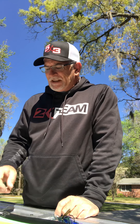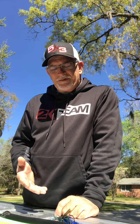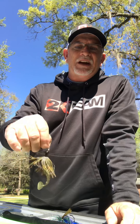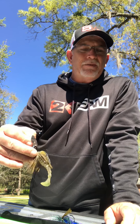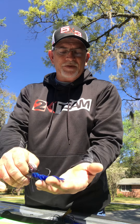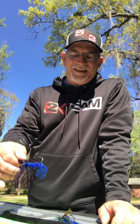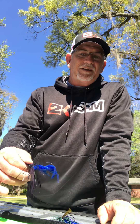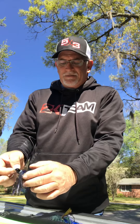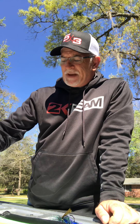Chatterbaits — I'm not too far off the same kind of setup, except I do like a little more contrast in the chatterbaits, except when I throw green colors. When I'm throwing greens I kind of want my trailer to match the skirt. But like with this black and blue, I've got that sapphire blue Ultra Vibe Speed Crawl on there and I really like that. I also throw a swimbait-style trailer on the chatterbait in grass — it's just a matter of matching what's going on and letting the fish tell you what they're eating.